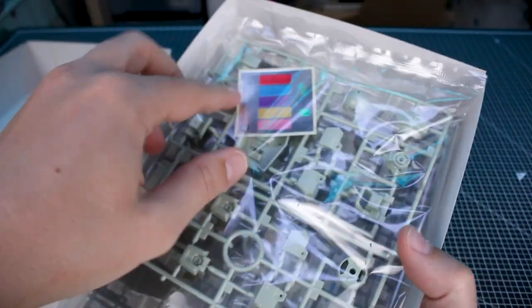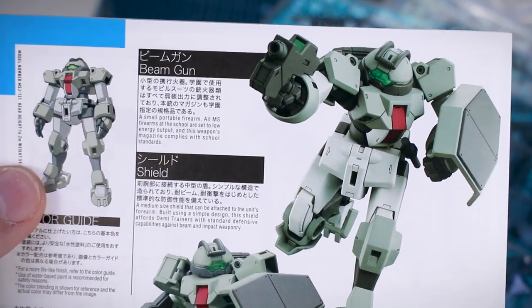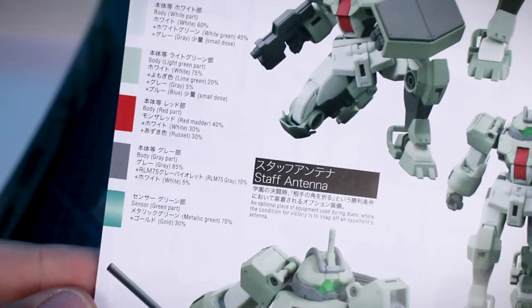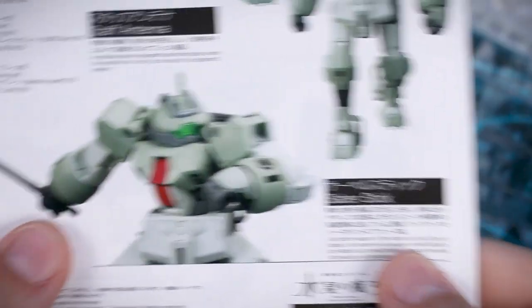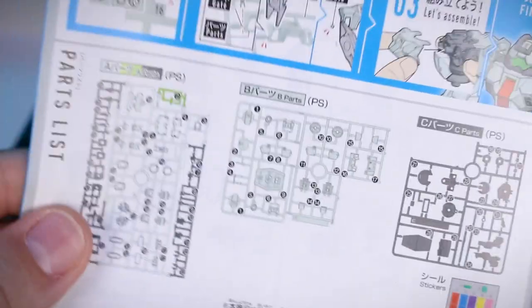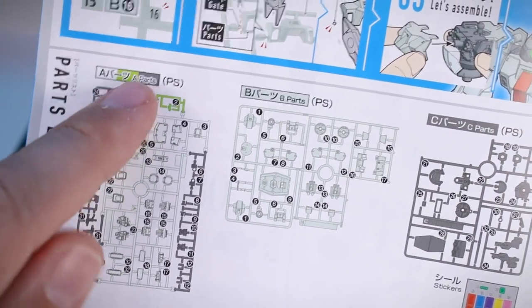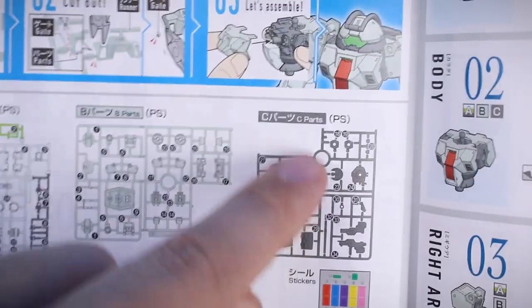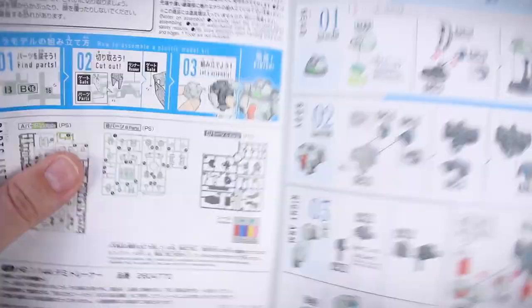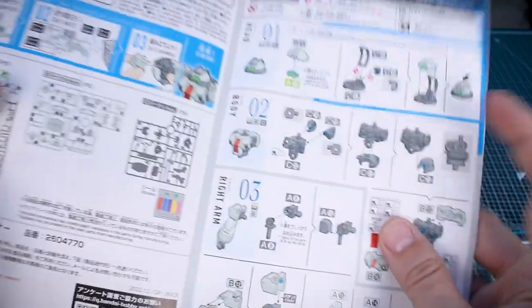Opening the kit up, we've got our stickers and the instruction manual featuring the same illustration on the front. The back side has a nice line art illustration of the Demi Trainer and information in Japanese and English about the beam gun and shield. The color guide is down the side of the manual. On the inside is our parts list which is all in color, showing the runner colors — white, gray, and green for the A parts.